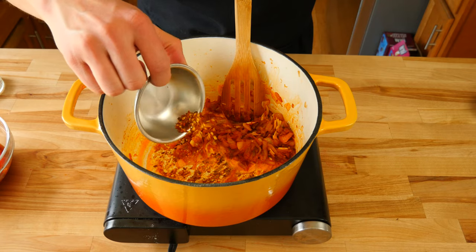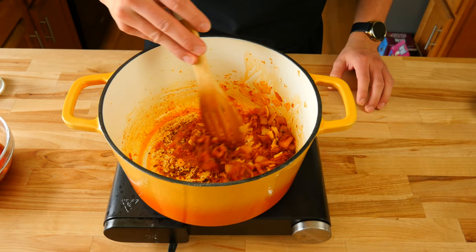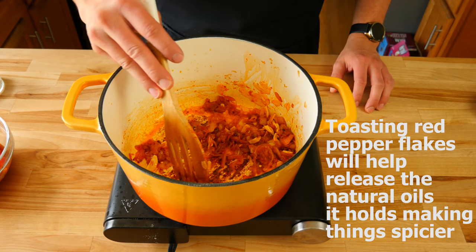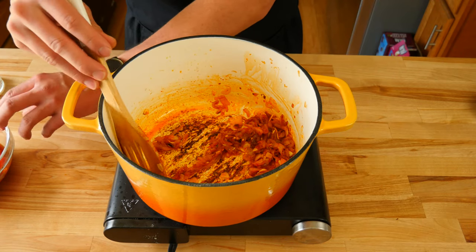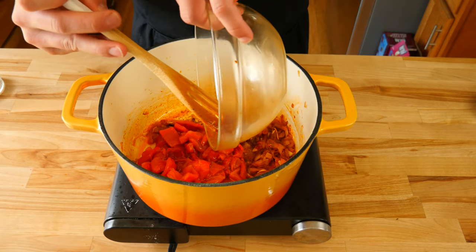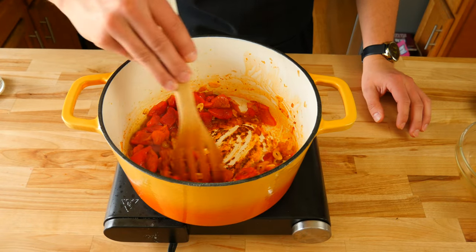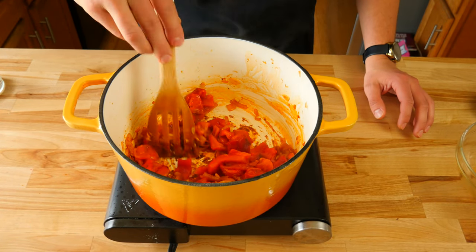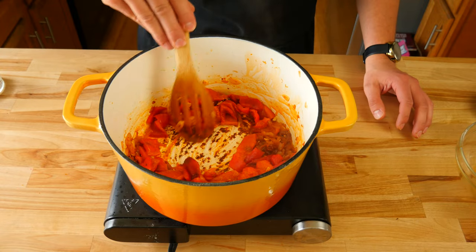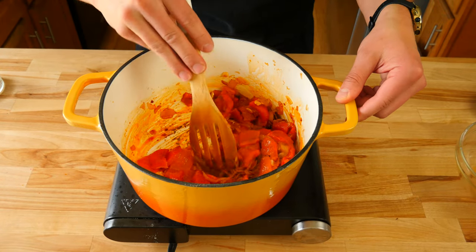Now that our garlic has been sautéed, we're going to add a quarter teaspoon of red pepper flakes and sauté them for about 30 to 40 seconds until fragrant. Then we're going to add our roasted red bell peppers to our pan, including the juice. We're going to deglaze our pan with the bell pepper juice and scrape the bottom to get all that fond up so it incorporates into our sauce.